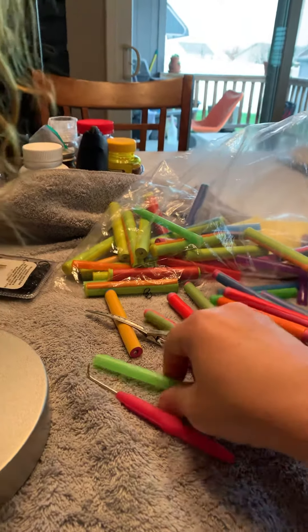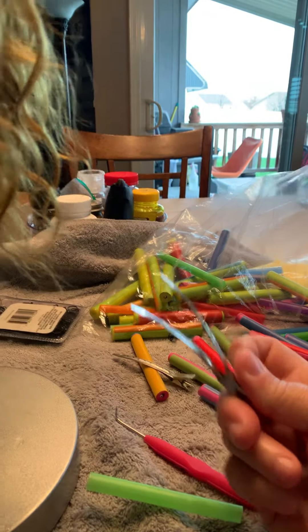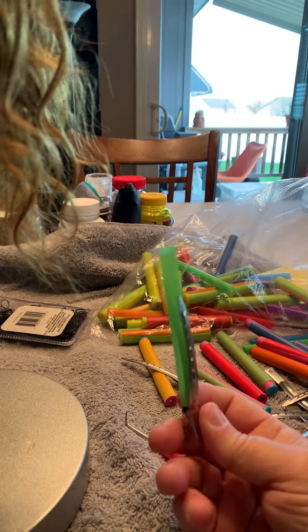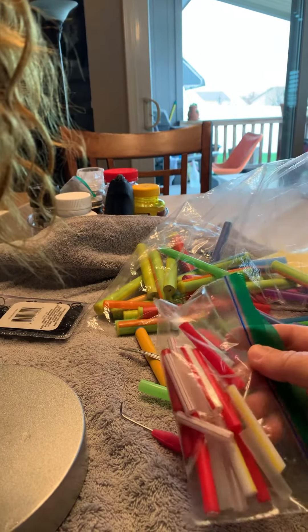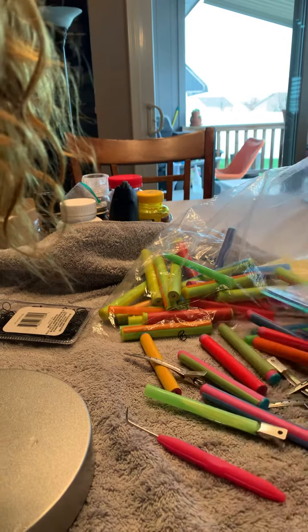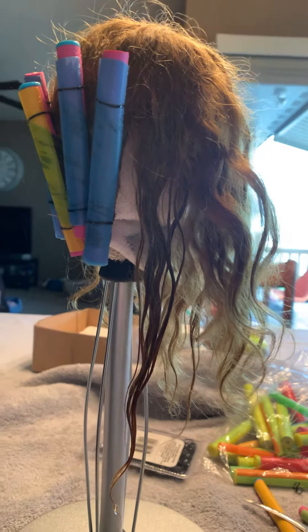For smaller curls I just use a milkshake straw. You can get these clips at Sally's — they're easy to use, just clip one at the bottom and one at the top and let the curls dry. Or you can use regular size straws and just use a bobby pin on those. I'll post a video of the wig after I take the curlers out.